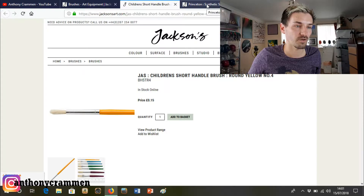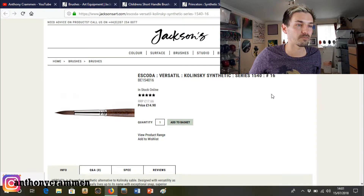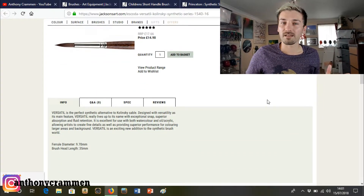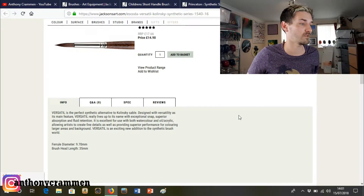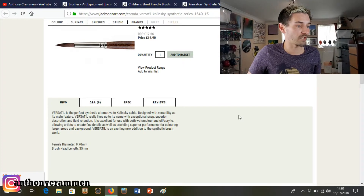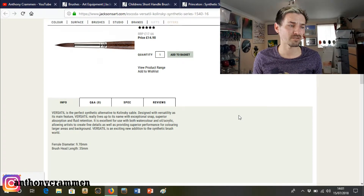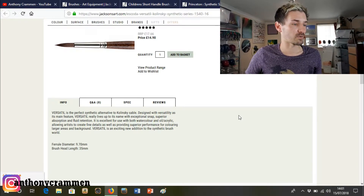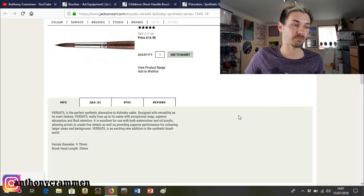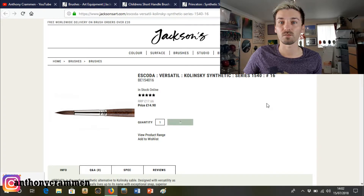Fantastic! And this is the middle one that I'm going to purchase — it's an Escoda Versatile Kalinske Synthetic Series 1540. None of those words mean an absolute thing to us, but apparently it's a perfect synthetic alternative to Kalinske Sable. Designed with versatility as its main feature, it really lives up to its name with exceptional snap, superior absorption, and fluid retention. It is excellent for use with both watercolour and oil acrylic. So that's 14 pounds and 90 pence — we'll add that to the basket.